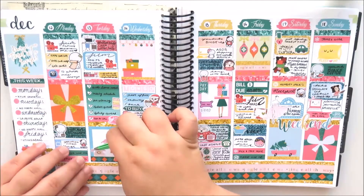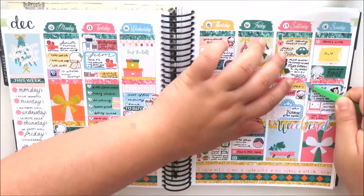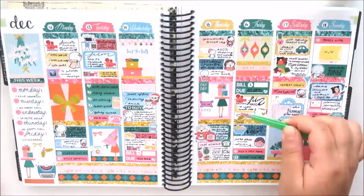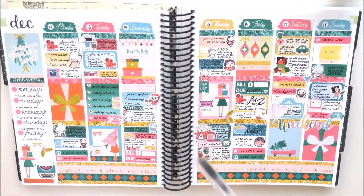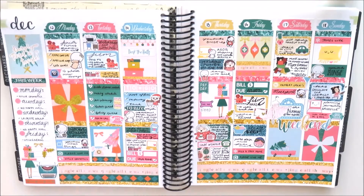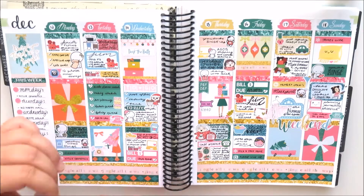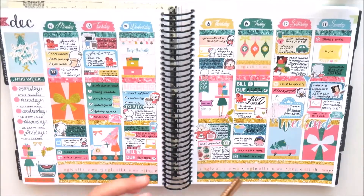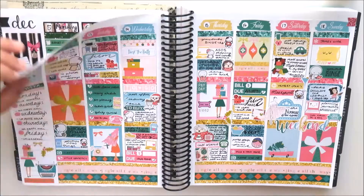I used a lot of the deco to fill in the rest of the space on the sidebar — like the girl holding the presents, a typewriter with a holiday wish list, and some holly and bows. Then I scattered the rest of the deco throughout the spread — there's a 'Deck the Halls' banner, a telephone icon, and some more holly and bows. I also used some washi strips cut down to make little flags for each of the corners of the planner.